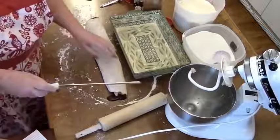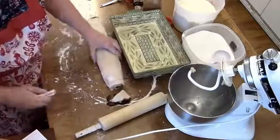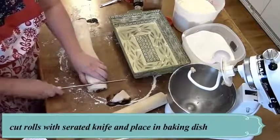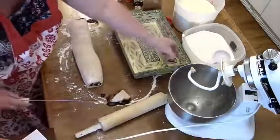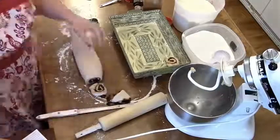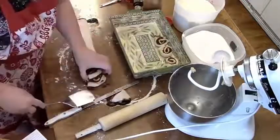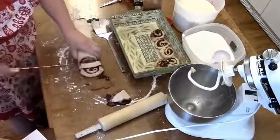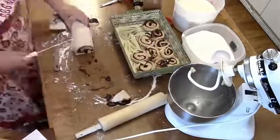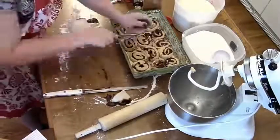Get a bread knife — it needs to be serrated. Now you're just going to cut off your rolls in about half-inch pieces and lay them in the baking dish.